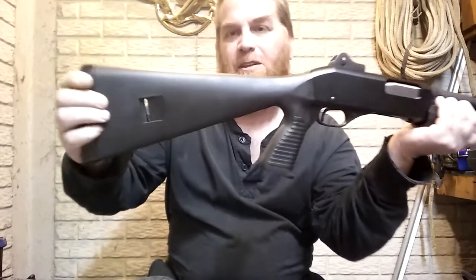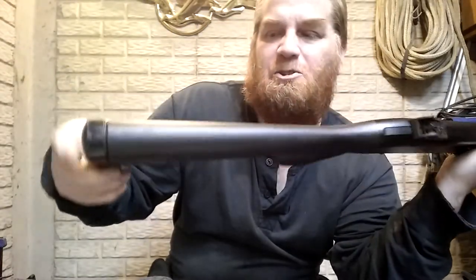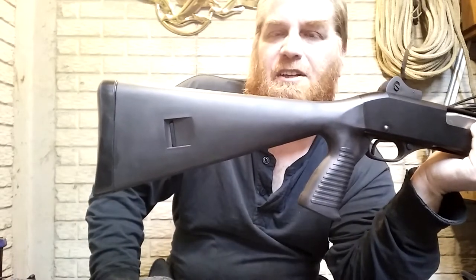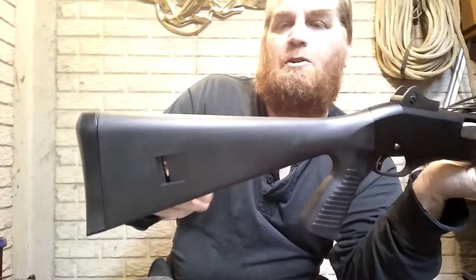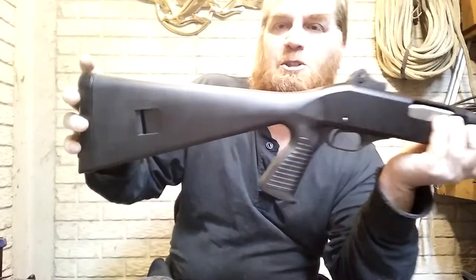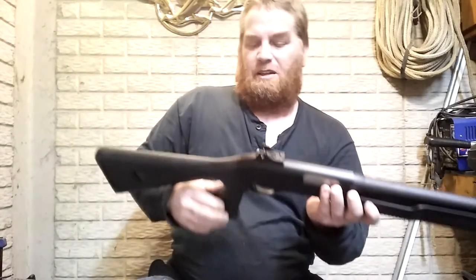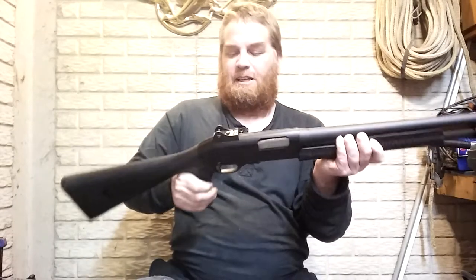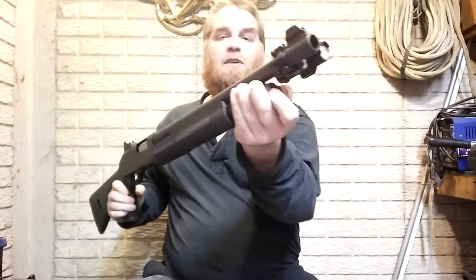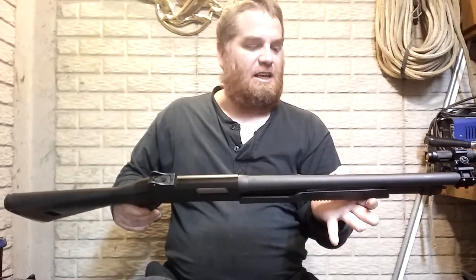There are things I don't like and don't understand — this cutout in the stock. It's like that on both sides. I don't understand how to make a sling work with it. If you know, let me know. I've searched and the owner's manual didn't give any information. It's usually covered by my side saddle with slugs, but I would like a sling on this.